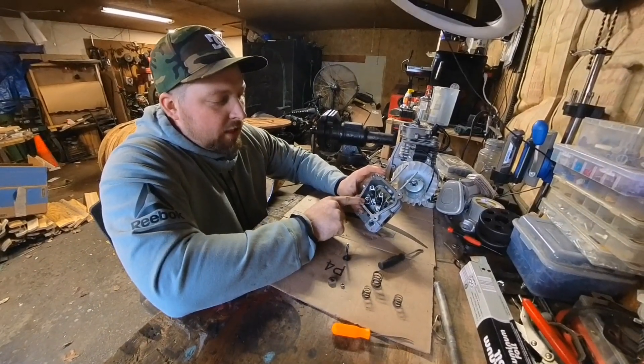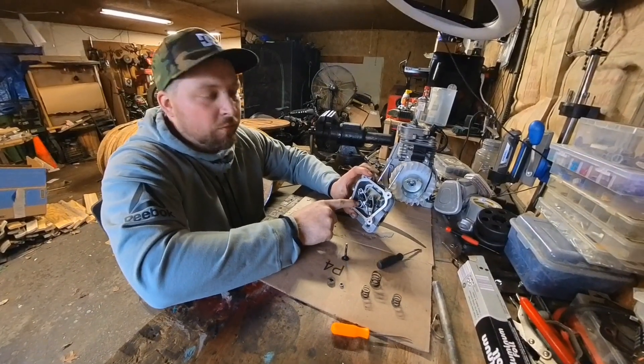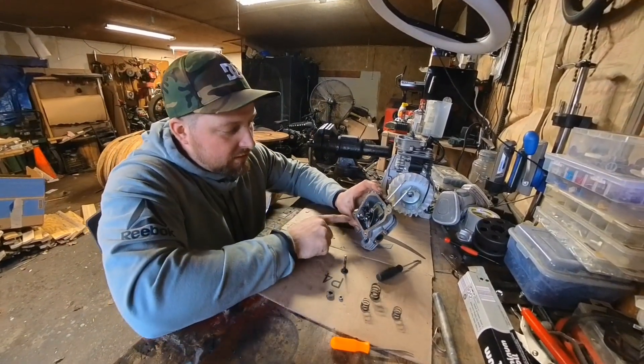If this valve slips out, it feels really good. I can see it right here — it takes a lot of pressure now to actually push that down, but it doesn't seem to be moving.